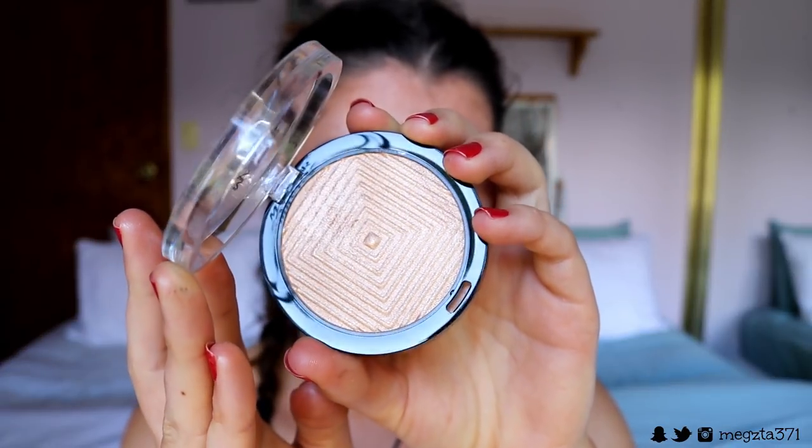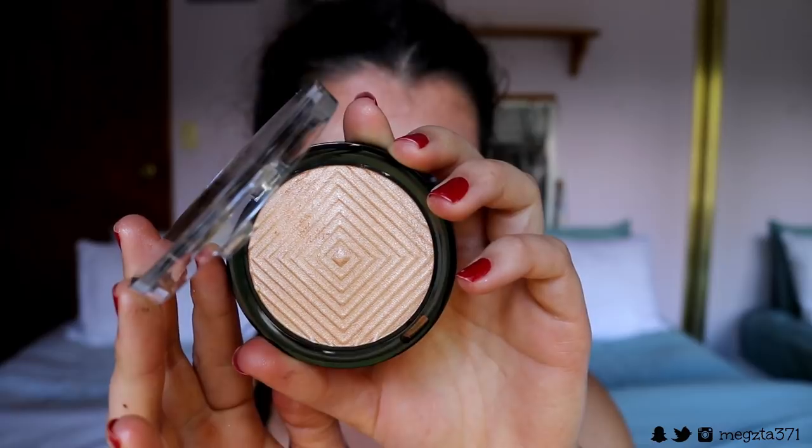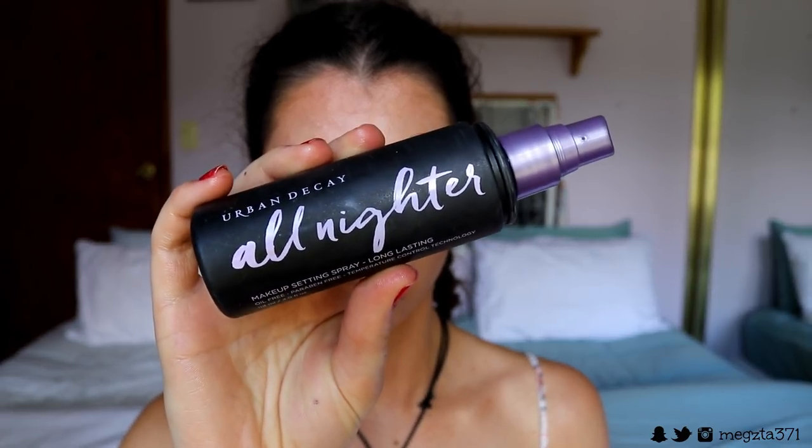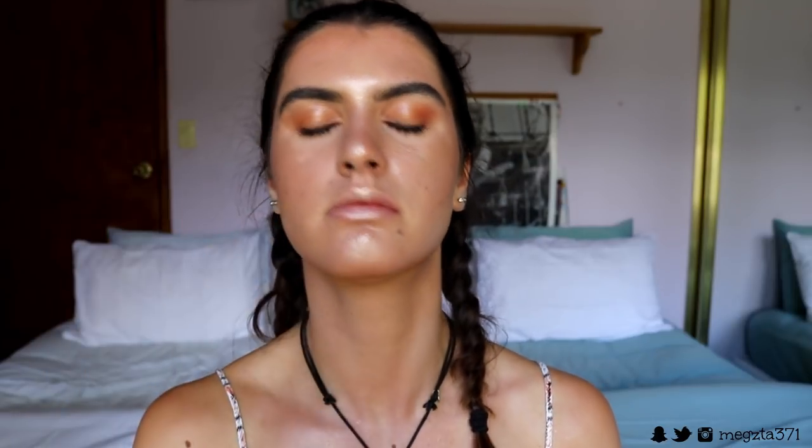Now for highlight — I'm so excited! I got the Maybelline Master Chrome Highlighter in the shade Molten Gold, which is perfect for this look because the golden highlight will complement the bronze. I'm doing my technique with a damp sponge — spritz it with finishing spray, pick up some highlight, and pop it right on the high points. Then I'm finishing my face by spritzing it with Urban Decay All Nighter Setting Spray to lock everything in place.